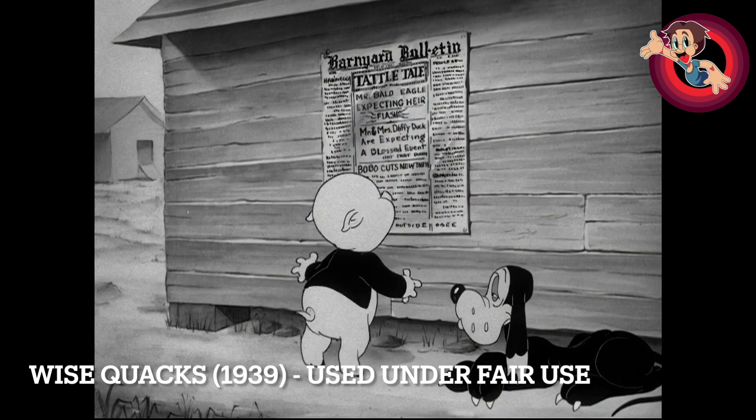In this short, Daffy's clearly the focus and Porky's put to the sidelines, which is the case for most of Clampett's Porky shorts around this time. But I do like the reference he makes where Porky is so excited for Daffy — that him and Daffy were kids together. The hardcore fans might look at this and go 'ah-ha, that's what the Tiny Toons reference is.' I also love the dog's reaction to all of it — it's one of Mel Blanc's greatest deliveries.